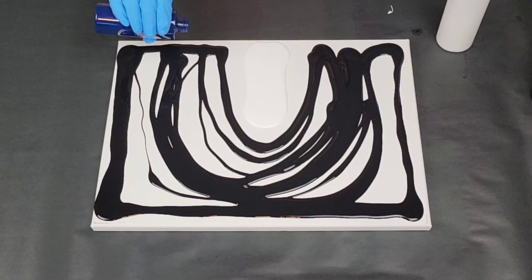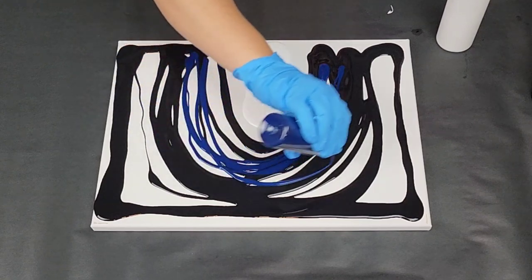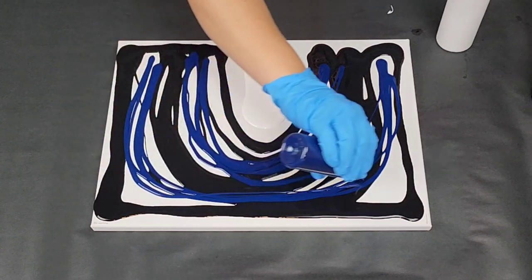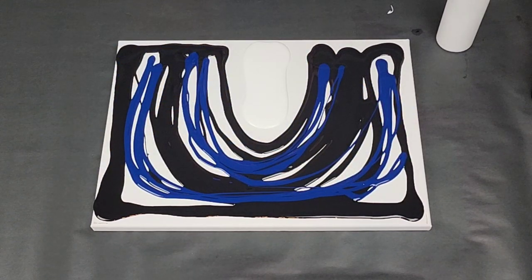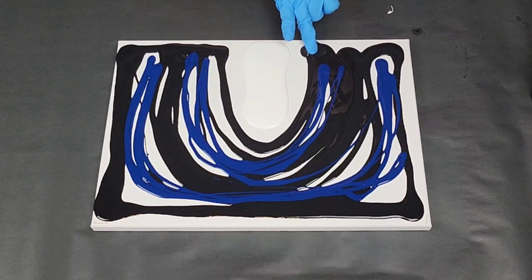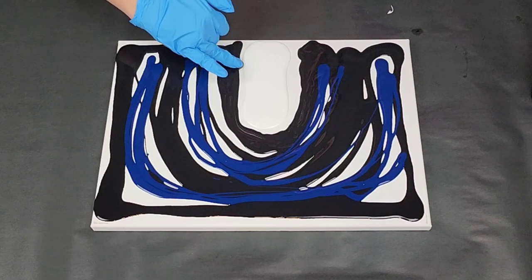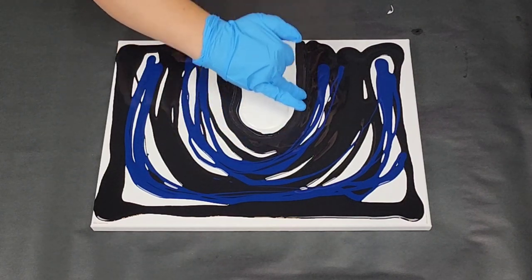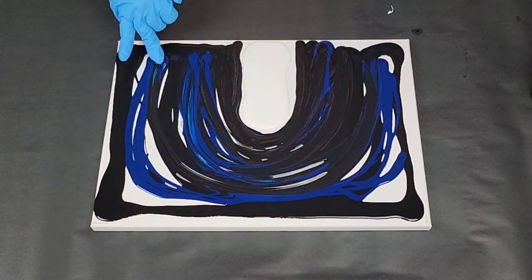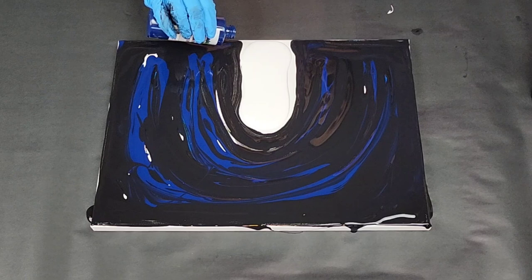There's a reason I'm not using too much white. I'm putting the blue in with the black because I don't want it to be separate — I kind of want it to just blend a little bit and just change the color to maybe kind of a Payne's gray. We're going to go with this and hope that it is enough. I'm going to kind of just fill in some of these spots, move the black right up to the white and then blend that blue in.